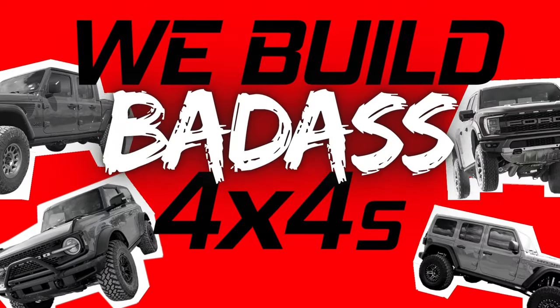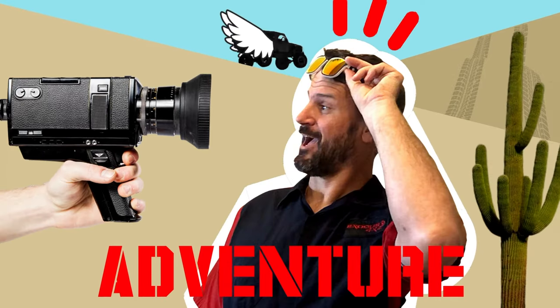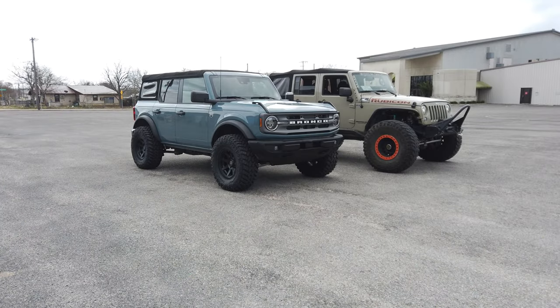The Ford Bronco soft top sucks, so we're going to see if we can do something about it. Hey everybody, it's Beau with X's 4x4 and we build badass 4x4s. One of the biggest complaints you'll see online on the Ford Bronco is the soft top — it looks ugly and it sounds terrible, especially on the inside.